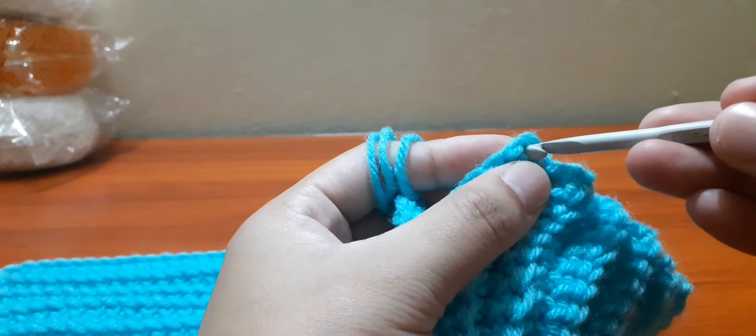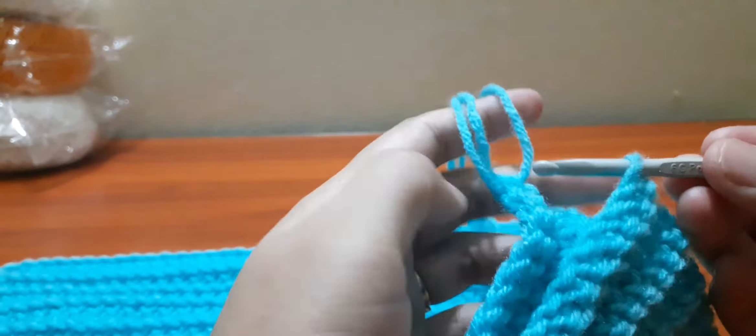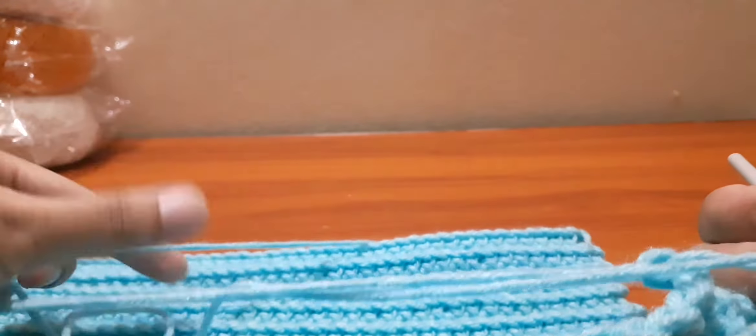To stitch this you can use either a hook or needle. I prefer using a hook, so I'll be using a hook.